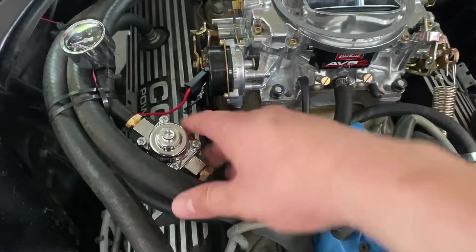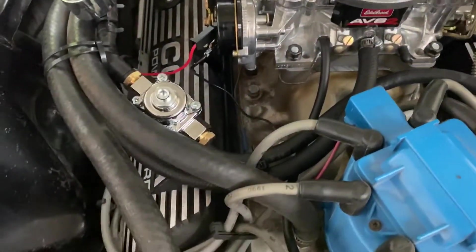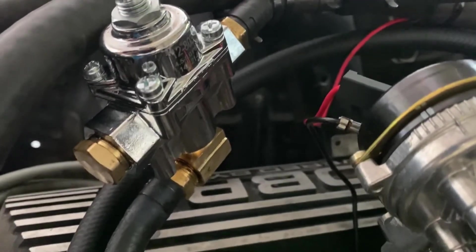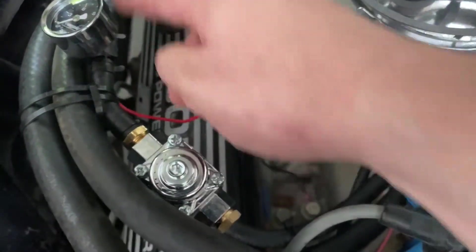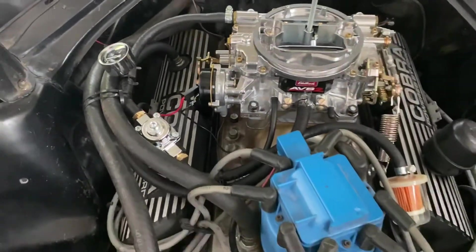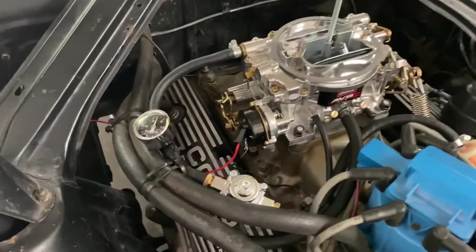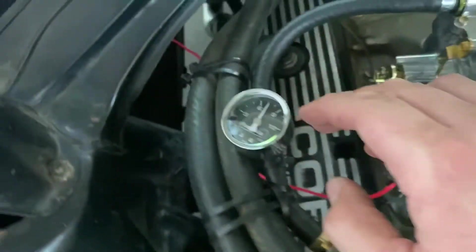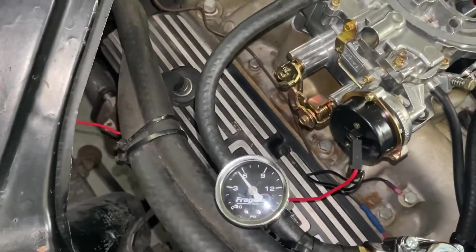I got the regulator mocked up in here — this isn't the final location because I don't want the fuel line too close to the heater hoses, which would heat the fuel unnecessarily. For now it's in with zip ties. I had to install a street 90 elbow because the inlet comes in through the bottom of the T-fitting and the two outlets come off the sides — one is plugged and the other runs to the carburetor. We'll fire it up and see what it does to fuel pressure at factory settings, then adjust back down to 5.5 psi.